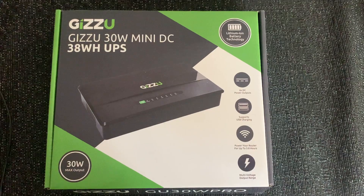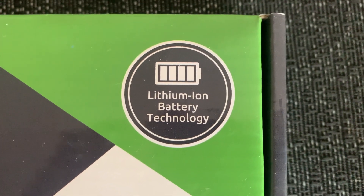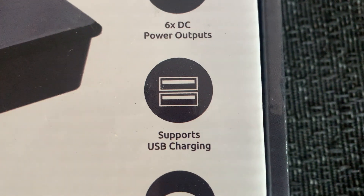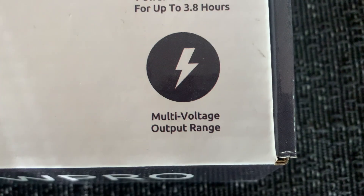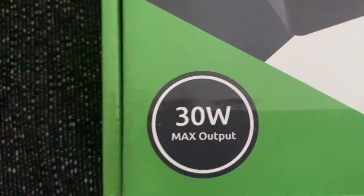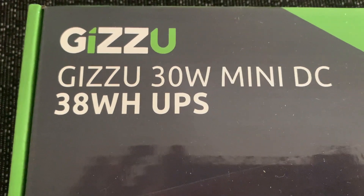Zooming in a bit closer, you can see it is powered by a lithium-ion battery, so it's fine to keep it powered all the time. It's got six DC outputs, it supports USB charging in case you need to charge your phone as well. It says here that it powers your router for up to 3.8 hours — and mine, I think it actually powers it more. It's got a multi-voltage output range and a 30W max output.